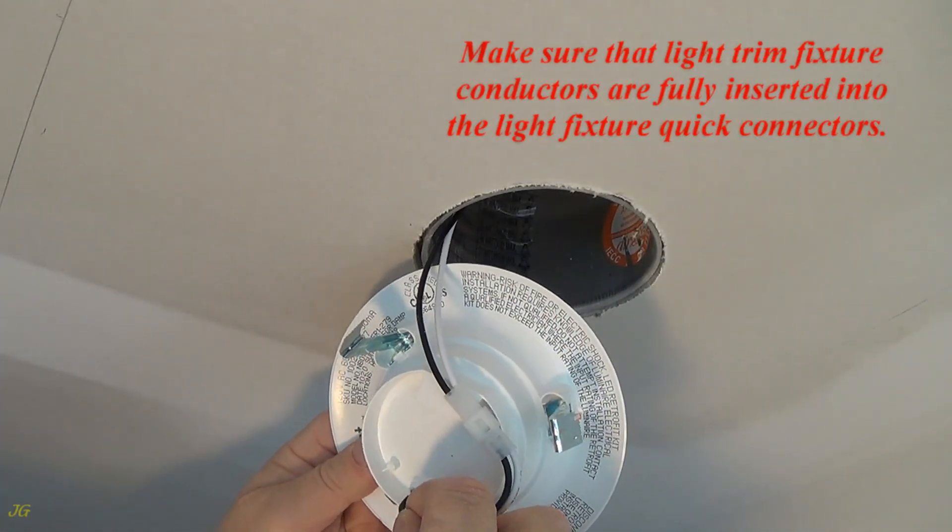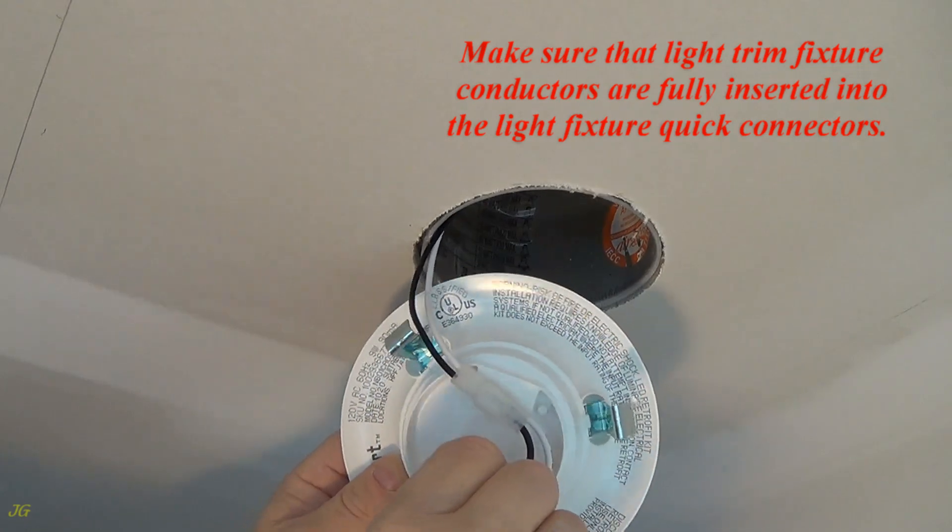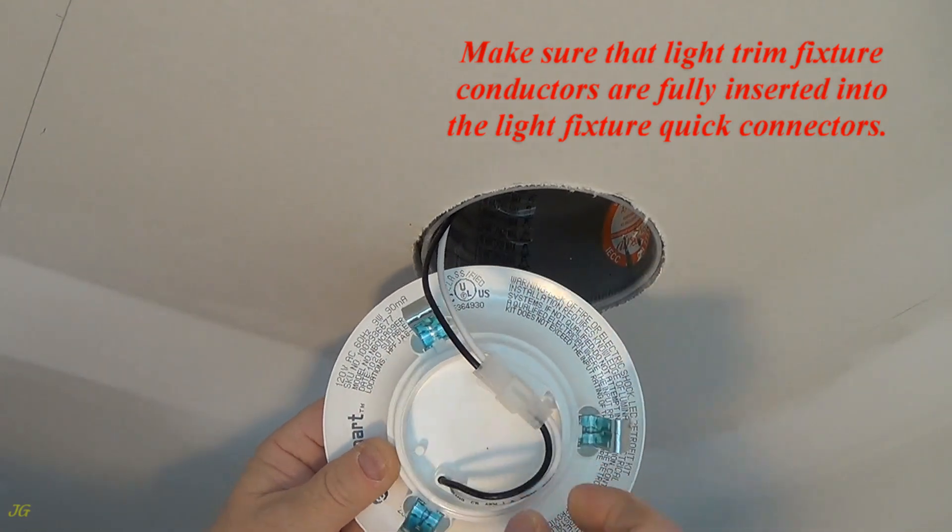Make sure that the light trim fixture conductors are fully inserted into the light fixture quick connectors.